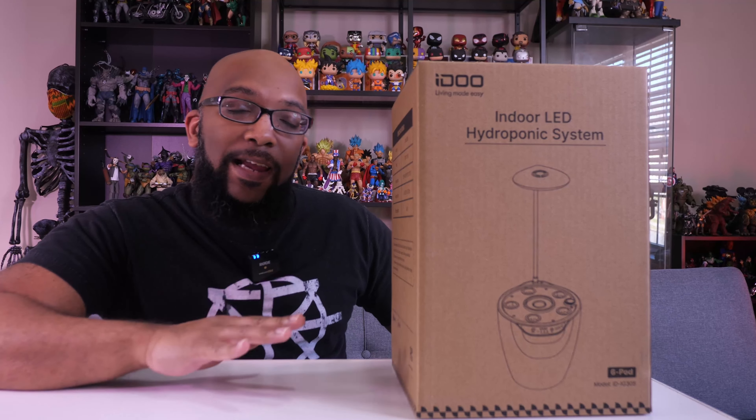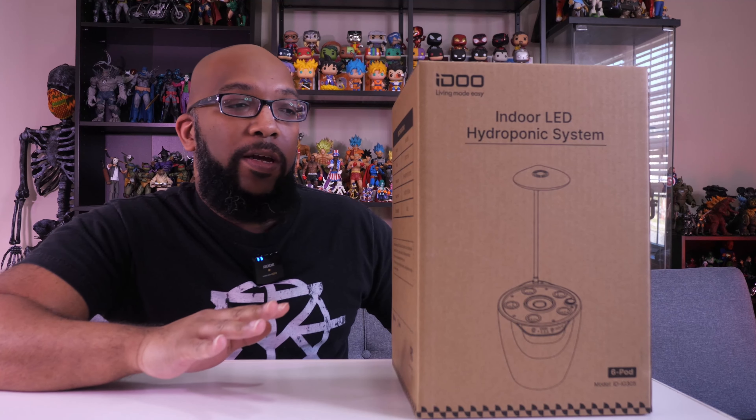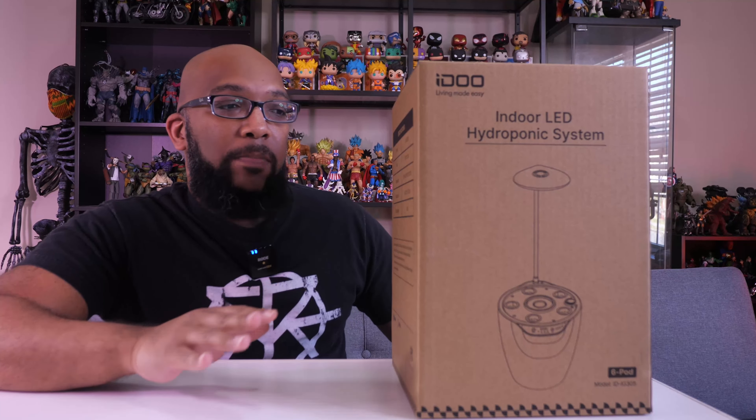So let's open up this box and see everything that comes with it. In this video I'm going to plant a few things and show you everything it comes with, and then in a future video we'll take a look at the progress. So let's take a look at some of the things you get inside the box.